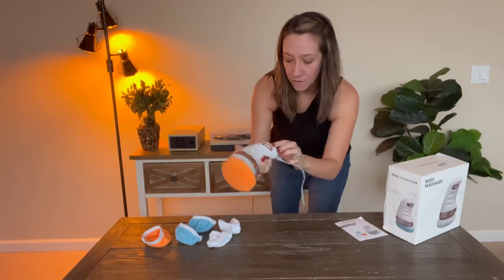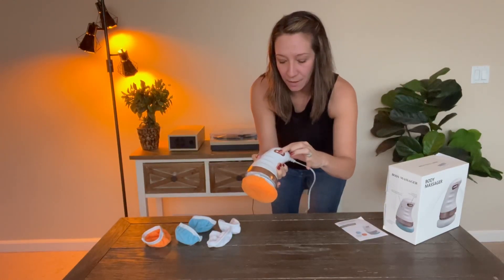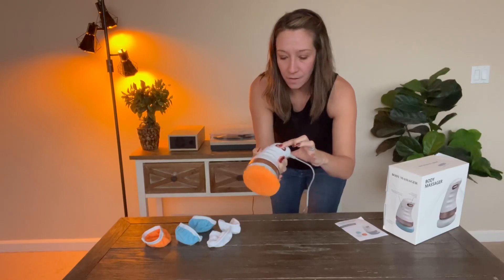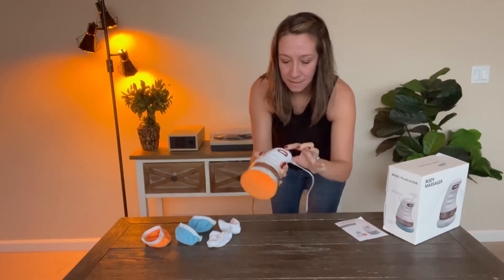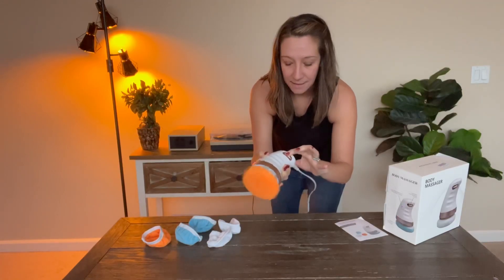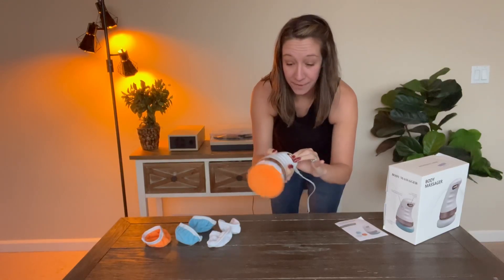We're going to plug it in and show you how it works. We're plugged in, so I'm going to power it on by simply moving this dial — low, medium, very very high.